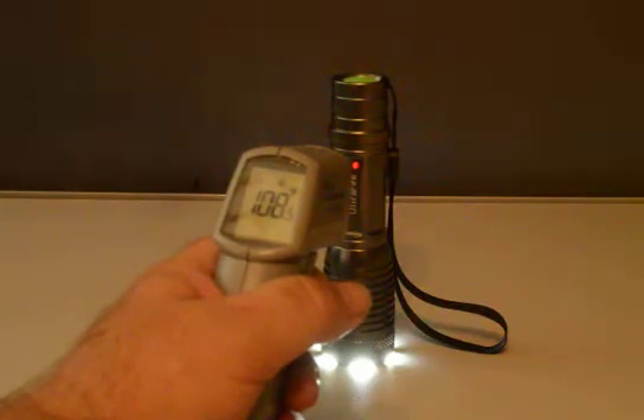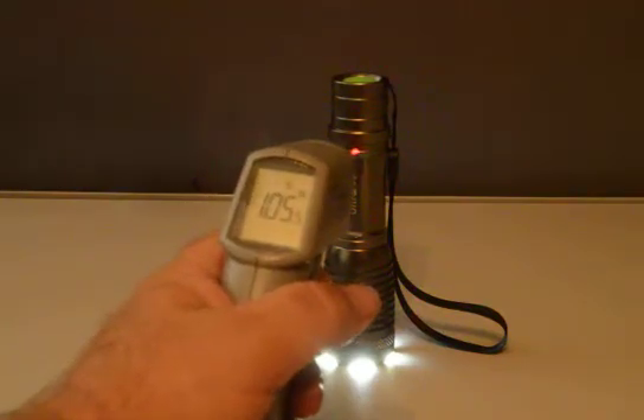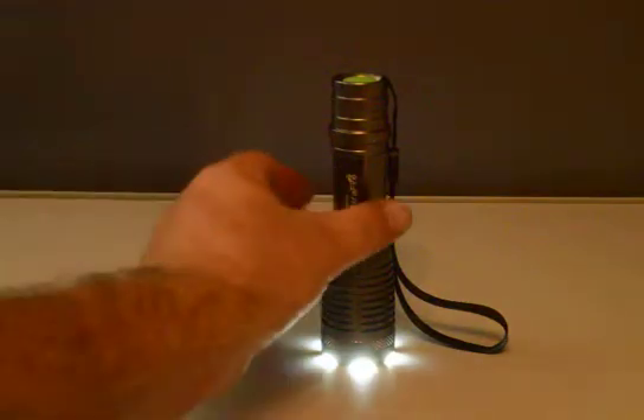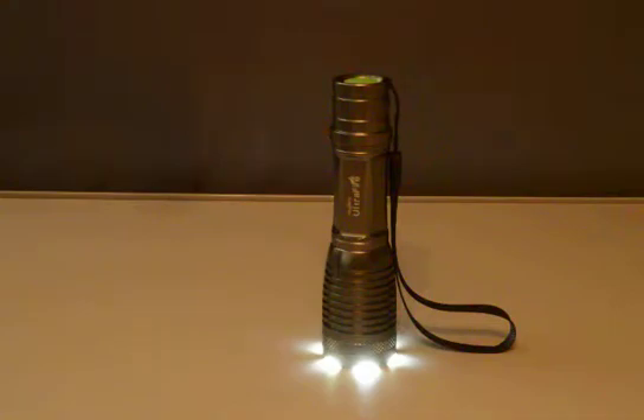I'm going to go over there — 83 — come back here — 108.5. Let me take it off for a second. I feel it. Yes, it's definitely getting pretty damn hot, considering.